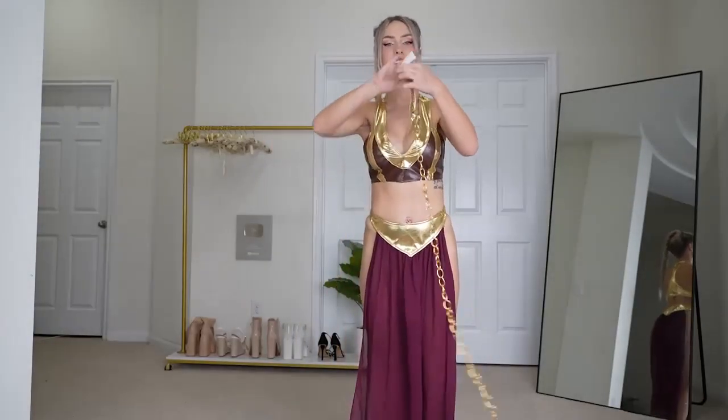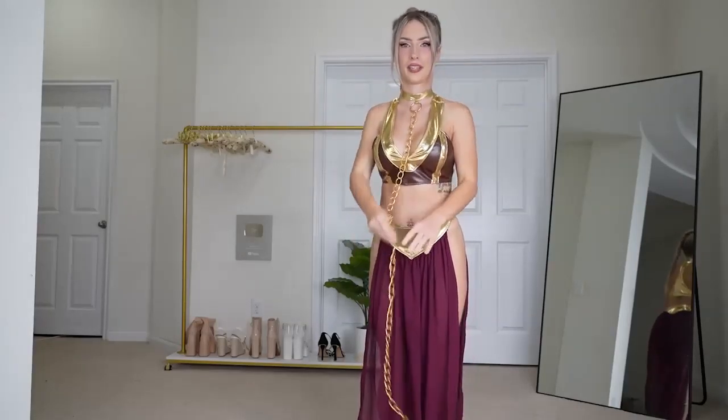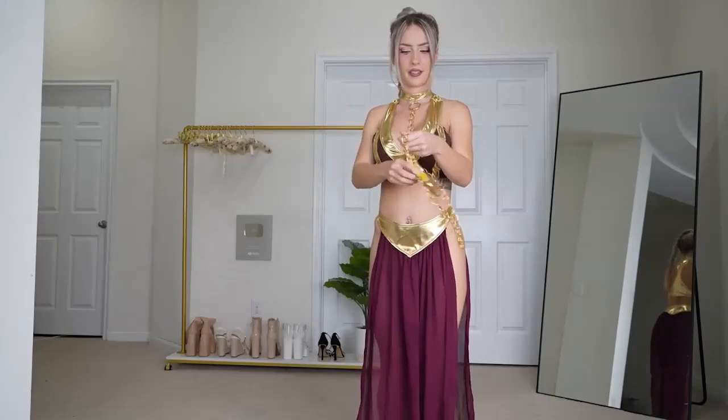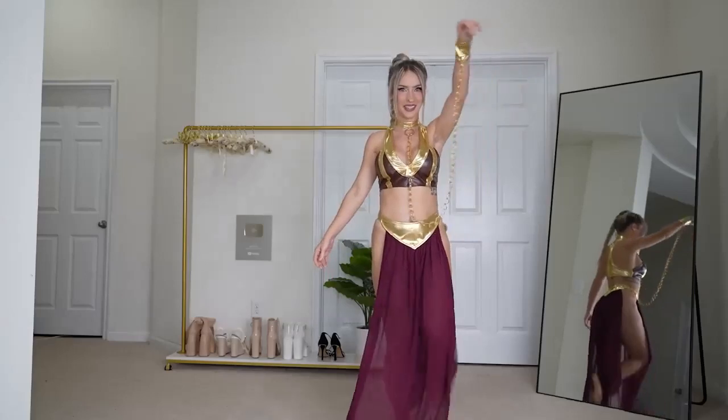We have the accessories. The chain. And I've got to decide what shoes I'm going to wear with this. But I love this. So cute.